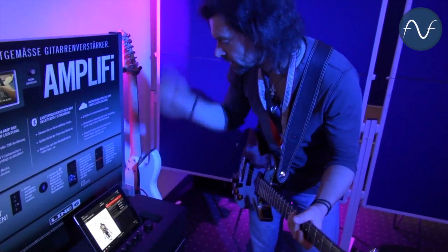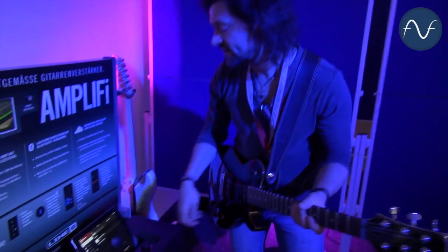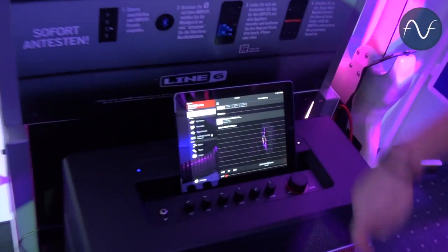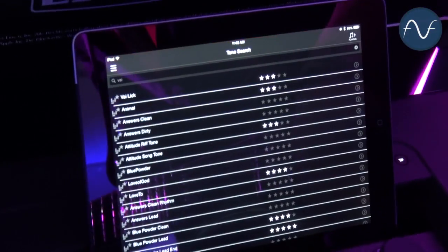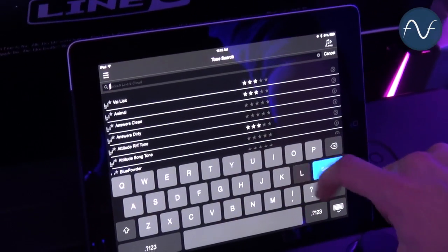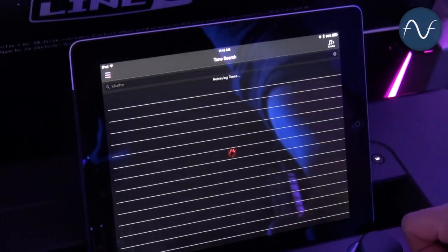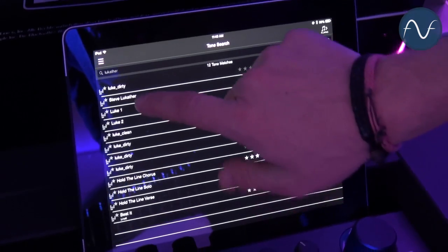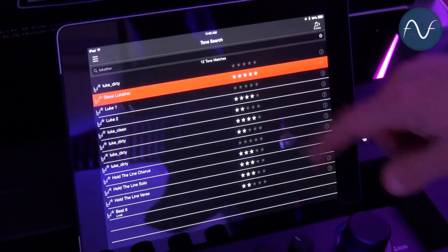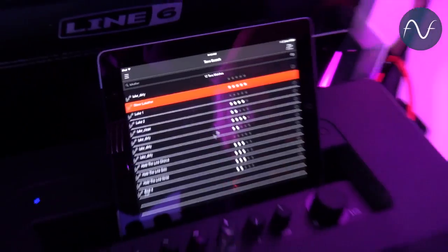That's one great thing just for practicing — it makes things so easy because I have my sound in seconds without programming anything. I can do a tone search: for example, if I want to sound like Steve Lukather, I just type in 'Lukather' and search. It finds a couple of sounds, and you can see the star ratings — so you can easily try the five-star ones first. And here we are.